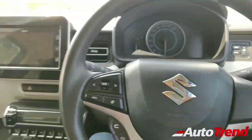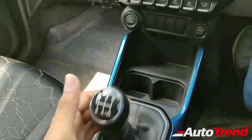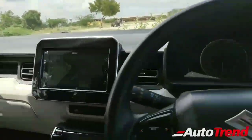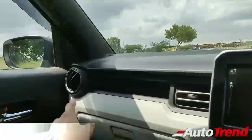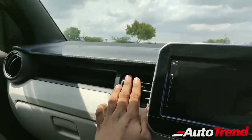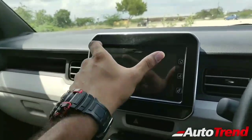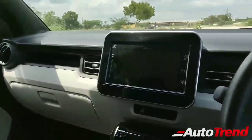Inside the Maruti Suzuki Ignis 1.2 petrol manual variant, you can see this is a 5-speed transmission — a really nice, slick latest-generation Maruti Suzuki gearbox along with the latest-generation steering wheel. The design is nice, functional yet retro. You get round air vents on the sides and square ones in the middle. In the center, there's a standalone touchscreen, which is unusual given lower variants don't get one, but the audio system is integrated with buttons on the surround.